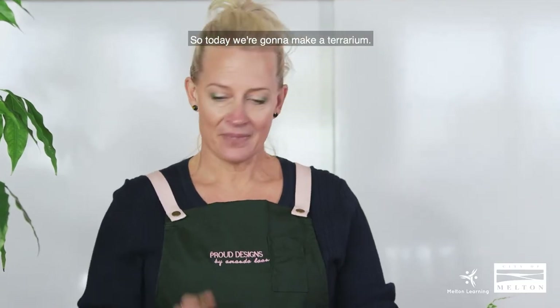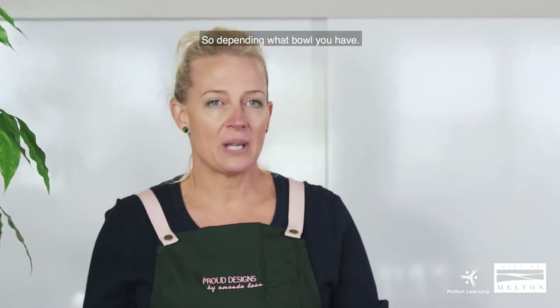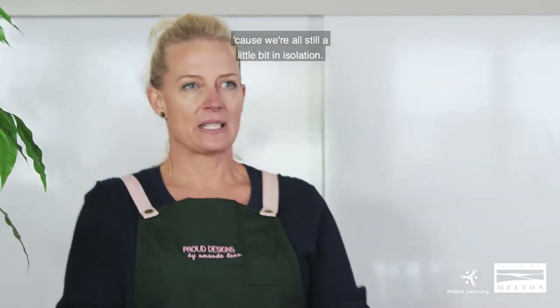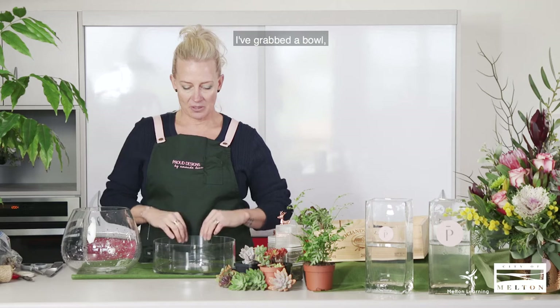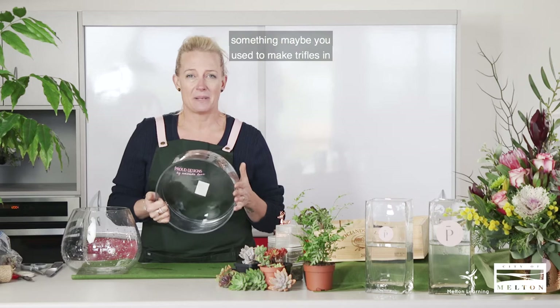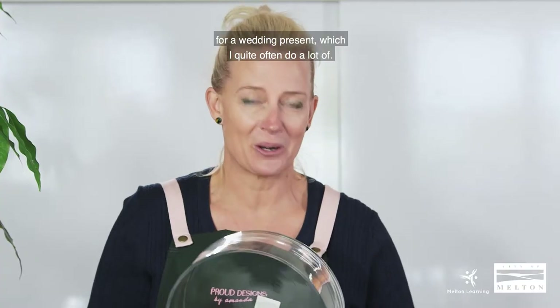So today we're going to make a terrarium, depending on what bowl you have. We're trying to give you ideas of things that you can make from home because we're all still a little bit in isolation. I've grabbed a bowl — this one's quite easy because you could use a salad bowl, something maybe you used to make trifles in or something that was given to you for a wedding present.